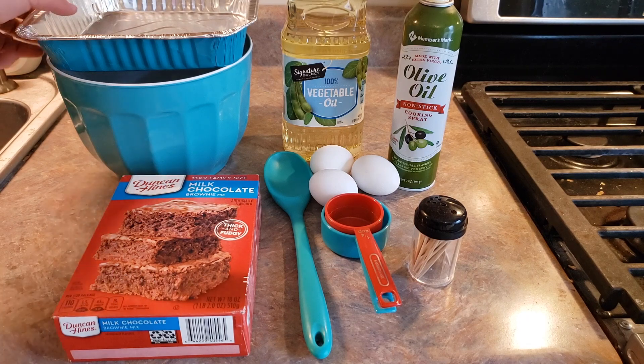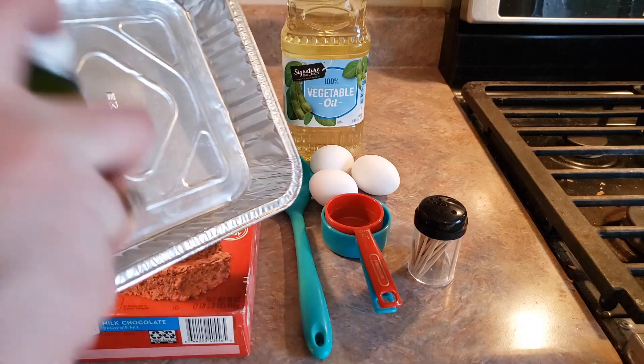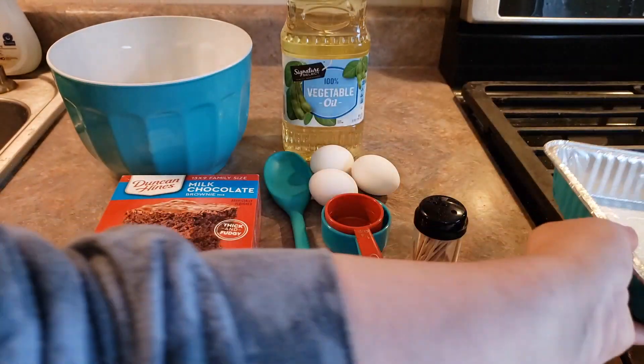First up, we want to grease our pan, so I'm going to go ahead and take that here with my cooking spray and just go ahead and grease that pretty liberally. And then set that aside.